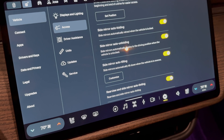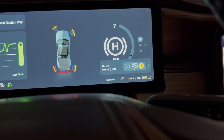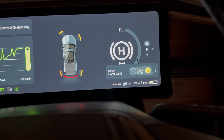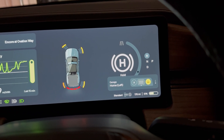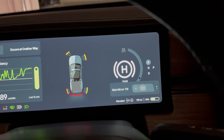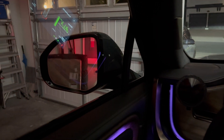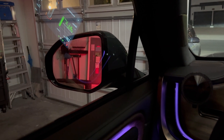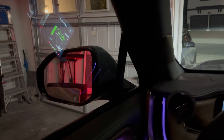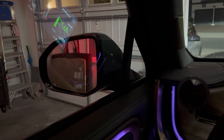Additionally, if you have this enabled and your vehicle is in reverse, right here in the driver display you can scroll down and you will see side mirror tilt. You can click on the left button to disable side mirror tilt and it will go back to normal. Note that this is a one-time disable — once you put your truck in park and then back in reverse, it will dip down again.